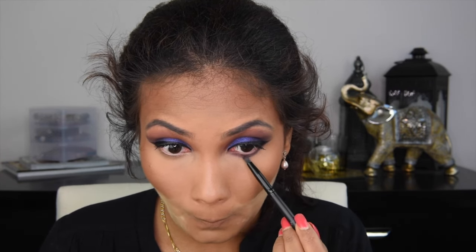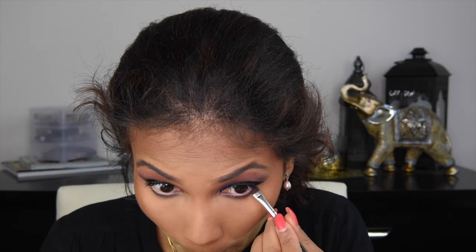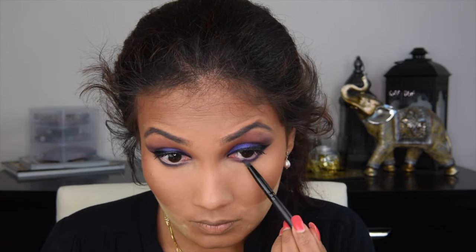And then I went back with Makeup Geek Motown, applying that shade right under my eye with a pencil brush and blending it away. Then grabbing a flat definer brush, I went with Center Stage and applied it tightly along my lower lash line, blending it away with a pencil brush. And then going back with Ardency Inn Gel Liner in the shade Dark Blue, I'm tightlining my lower waterline.